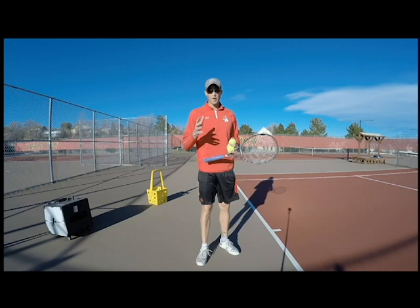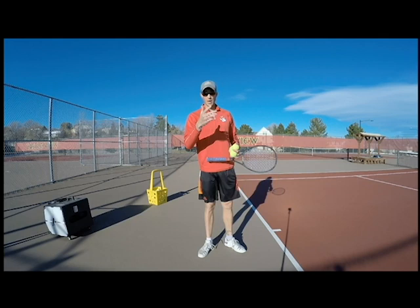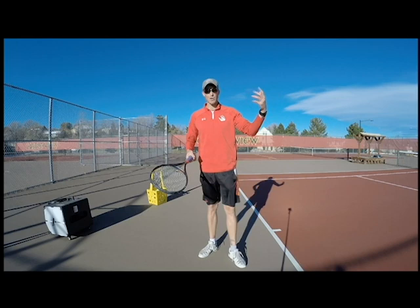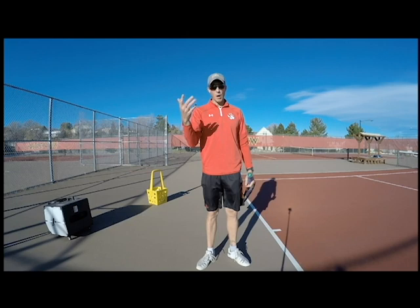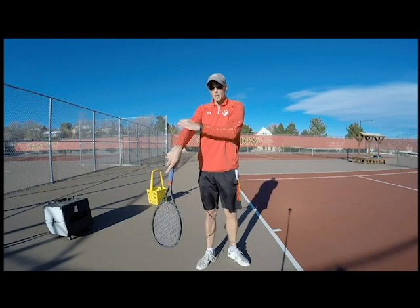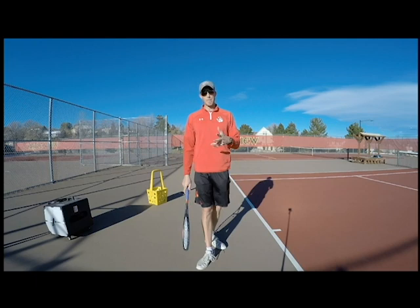We're going to look at the serve a little differently today in terms of hinges — like a hinge on a door where it swings open. I can say hinge or joint, but hinge is relatable since we've all seen one. We have joints in our arm related to serving: we have the wrist where we can pivot, the elbow where we can pivot, and also the shoulder. These three pivots all have to work together when you serve, and that's super hard.